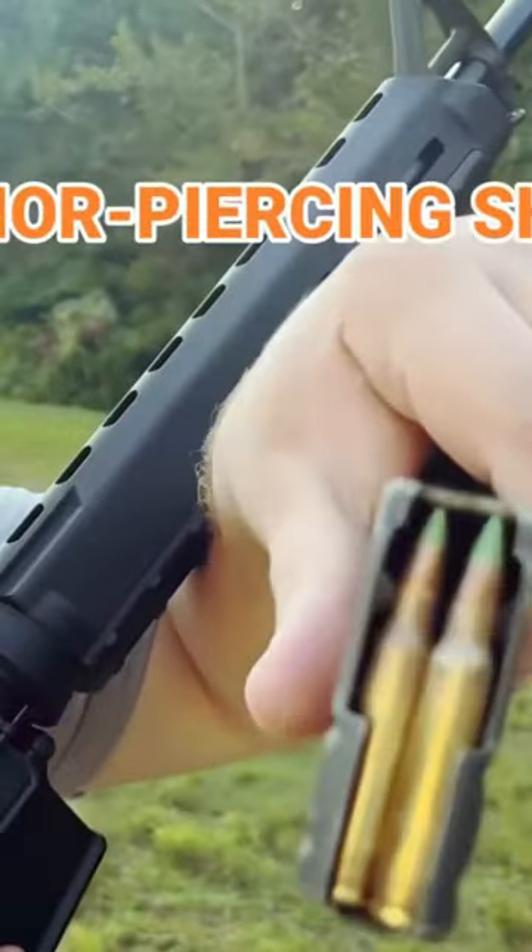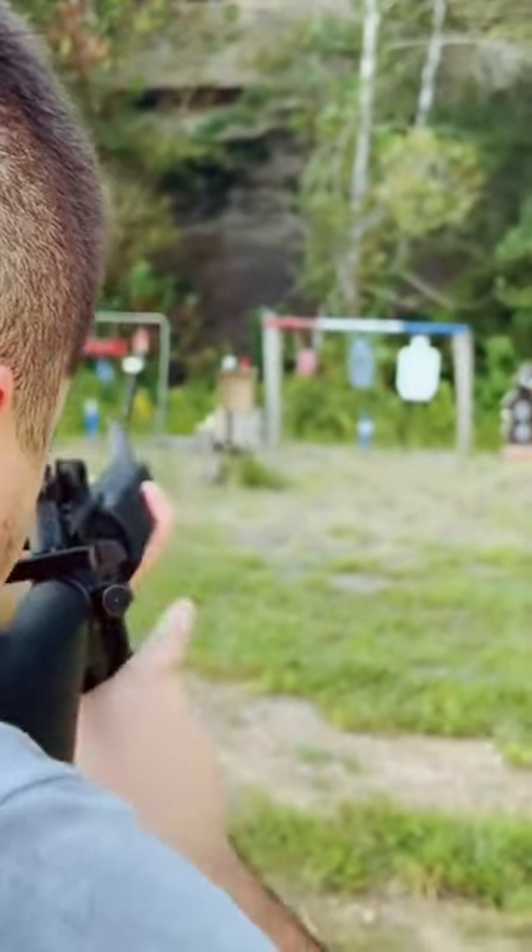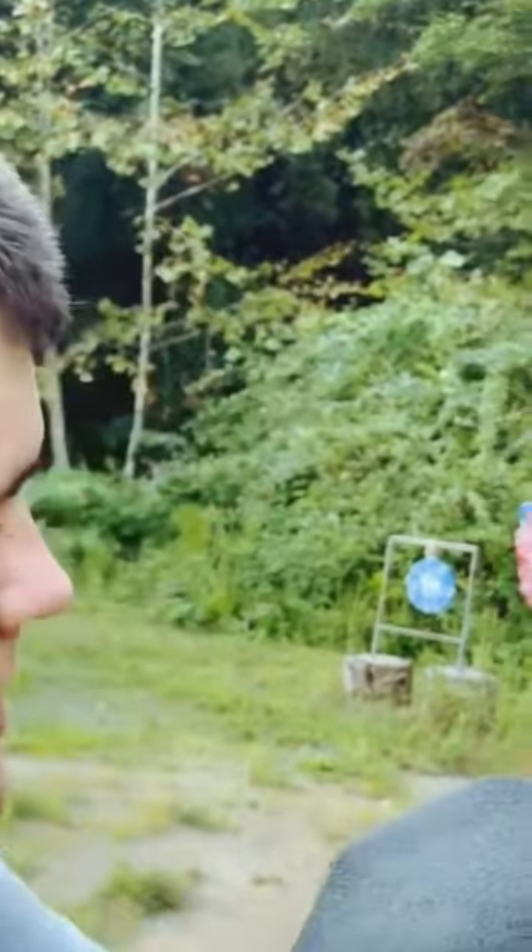M16A4 20 inch long boy rifle, penetrating armor piercing. To be honest with you all, as you can see here, I can't even tell where I hit it. There is nothing at all — nothing here, nothing here, and nothing here.